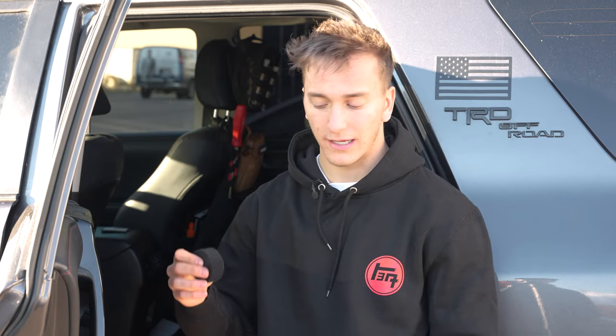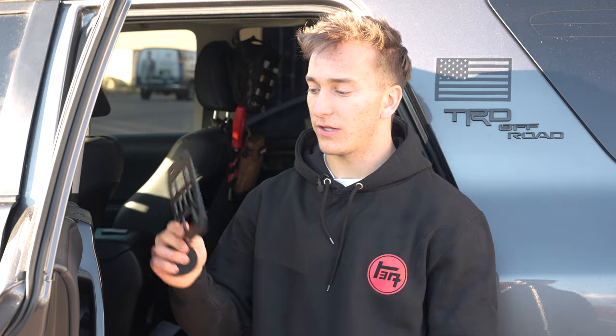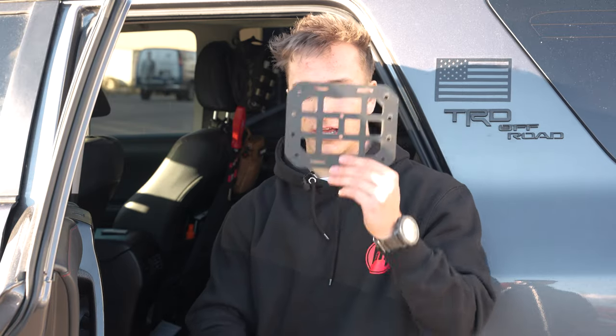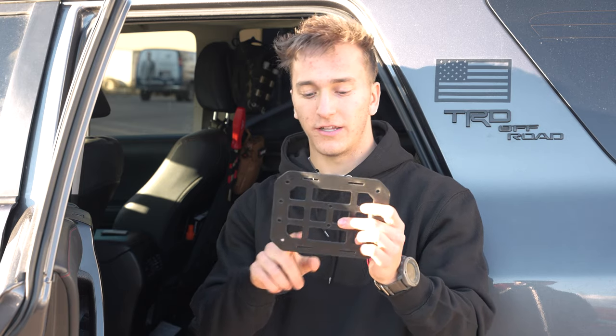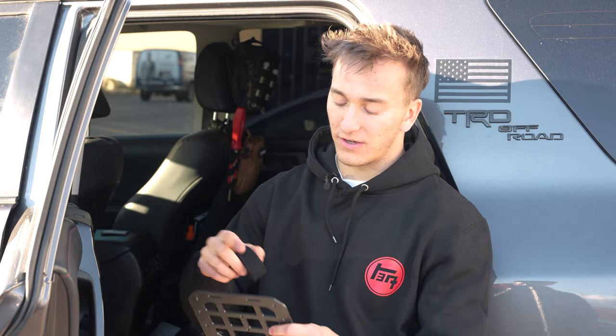We're going to start off with the headrest — this one's super easy. It comes with this provided Velcro strap; it's blackout so it's super sleek. It comes as a full roll, so we're just going to cut it in half and use two pieces to wrap it around. The MOLLE headrest cover is oriented sideways like this, which is going to be the most secure. There are two slits on the top and the bottom, and we're going to use these Velcro pieces to thread them through and put them on the headrest.